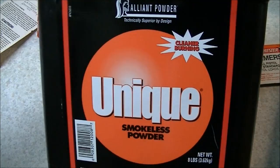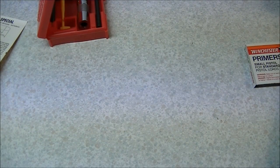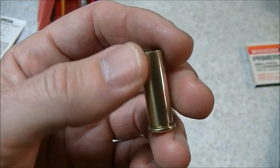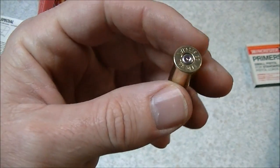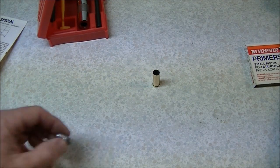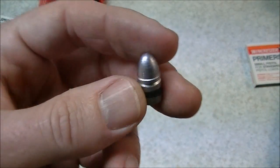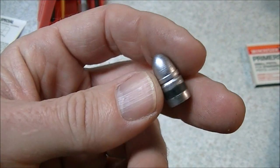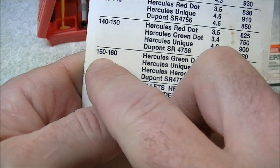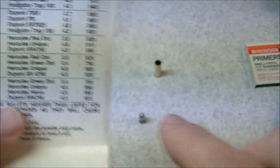You'll need some powder — I've got Unique here, which is one of the powders listed on the load data card. And of course you're going to need some cartridge cases. Ideally get cases which were fired in your particular gun because these kits do not resize the entire cartridge case, only a portion of it. If you get brass from a different gun, check that it will chamber in your gun before reloading it. You also need some bullets — in this case I've got a cast 158 grain lead round nose bullet, which matches up with the data for 150 to 160 grain bullets using Unique powder.